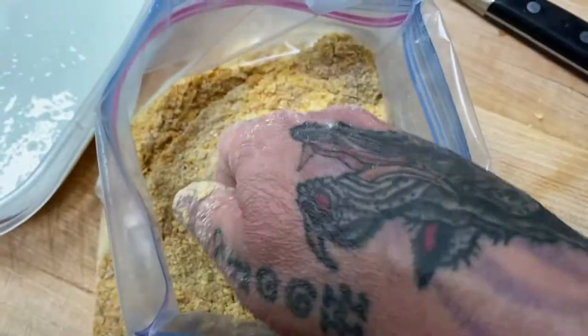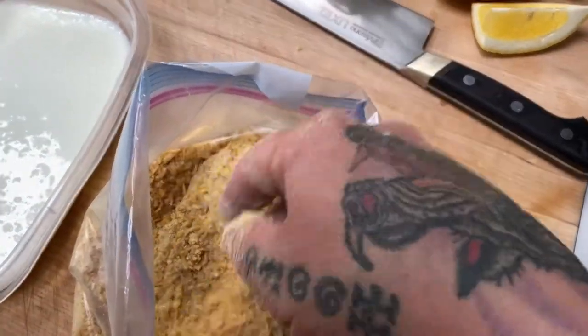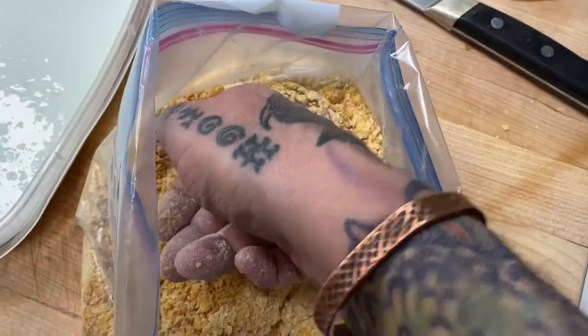What I want to do is make sure that all of that breading mixture really encapsulates the whole piece of chicken — that we coat it really evenly. I'm going to keep pushing it down in the bag and pouring a little bit of the cornmeal over the top and turning it over and flipping it until I get an even coat.